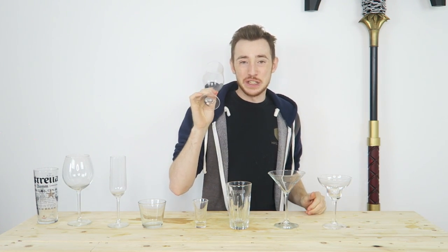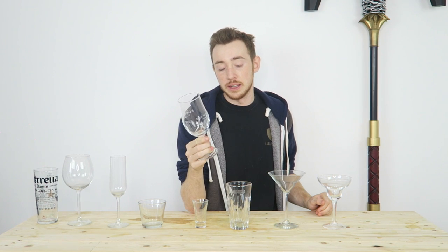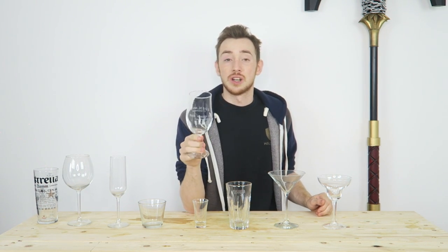The last one, which is probably the most uncommon, is a schooner. A schooner is a two-thirds pint glass, so you can have two-thirds pints in here, but you can also have a lot of cocktails in here as well. A lot of cocktails nowadays are served in schooners — they're a good measure for it and it gives a good balance as well.